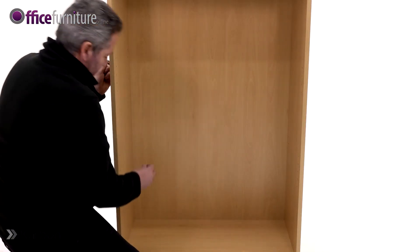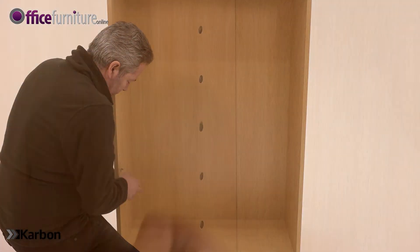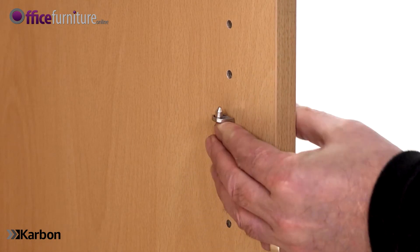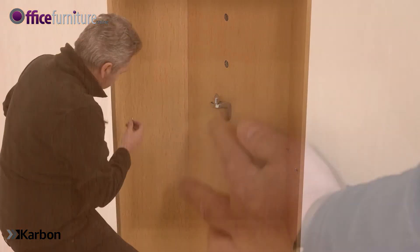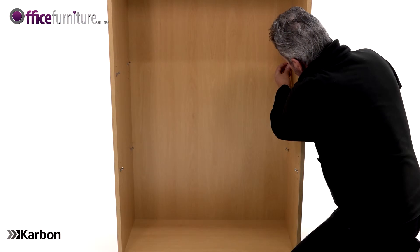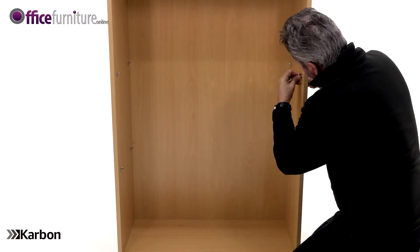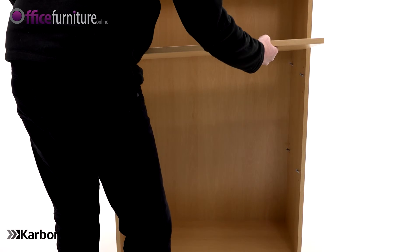Now, to fit the two adjustable height shelves, insert four shelf clips for each shelf into one of the height settings as desired. Then position the adjustable shelves onto the shelf clips.